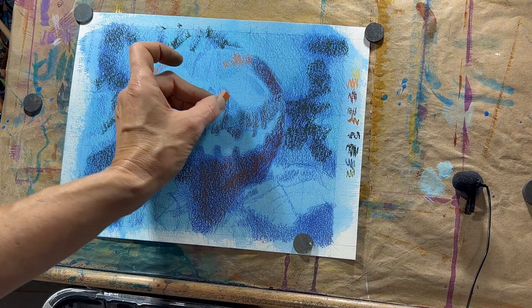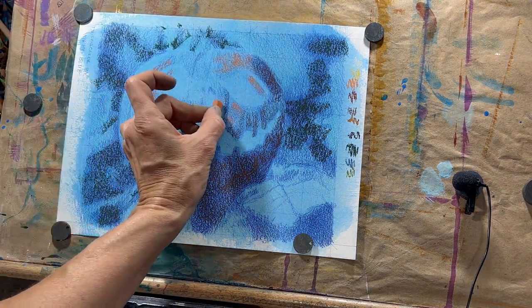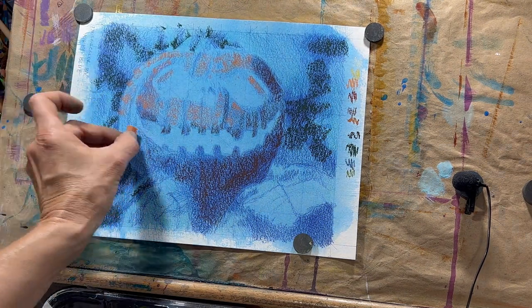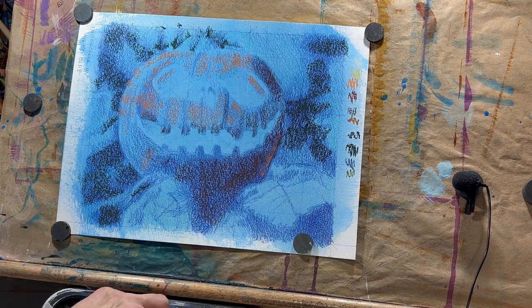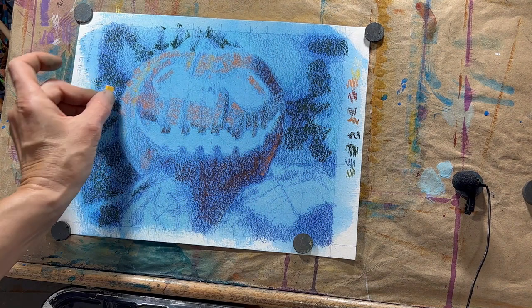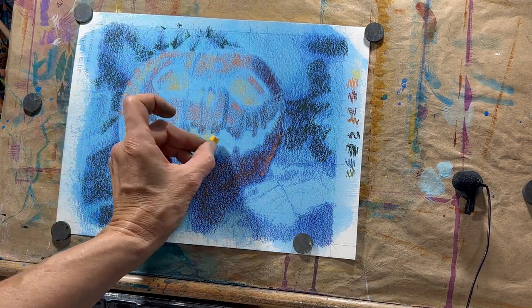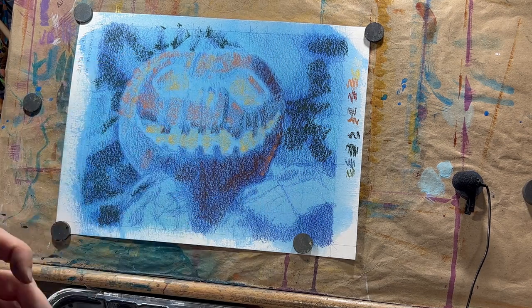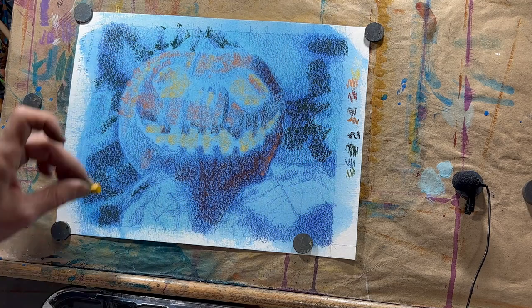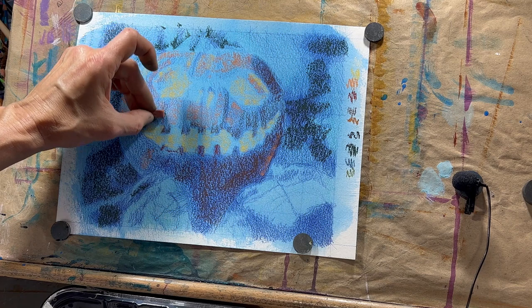Once you've got the majority of your shadow shapes blocked in, start blocking in the next lightest value, bringing in some brighter color. I'm using a bright orange on the pumpkin, coming on top of some of the shadow colors I've already put down. Then I'm going to bring in a yellow. That yellow and orange aren't too far apart in value at this point. Keep using light pressure and the side of the pastels — I'm not working on detail yet. We're still blocking in color and creating the form.